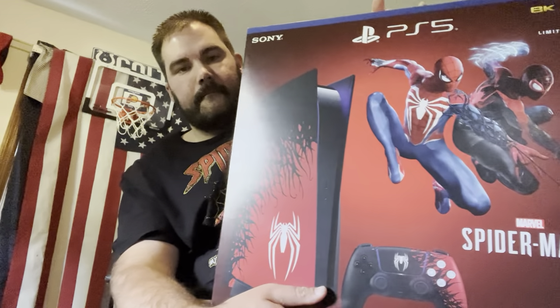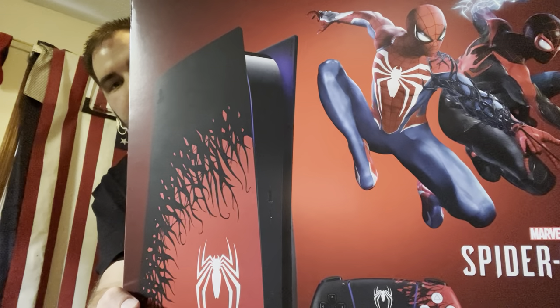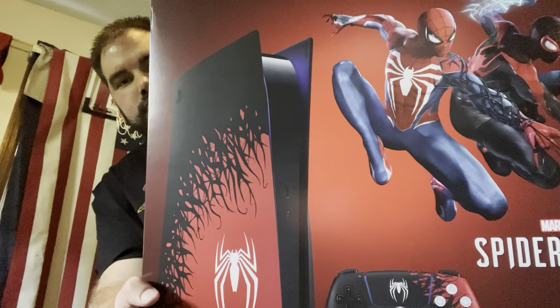All right, what is popping you! Today I have with me a very special guest — it's not an actual guest per se, but it is something that's been very hard to find and it is an inanimate object. So without further ado, let me introduce to you the special guest: it is an unboxing of the PS5 Spider-Man 2 system.